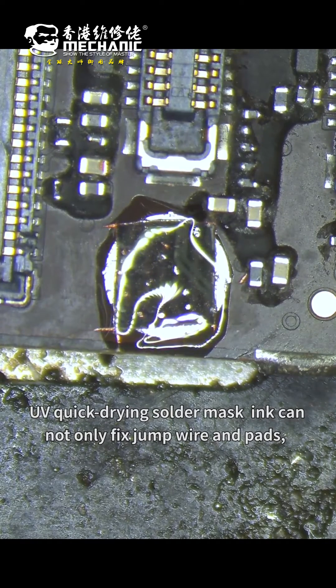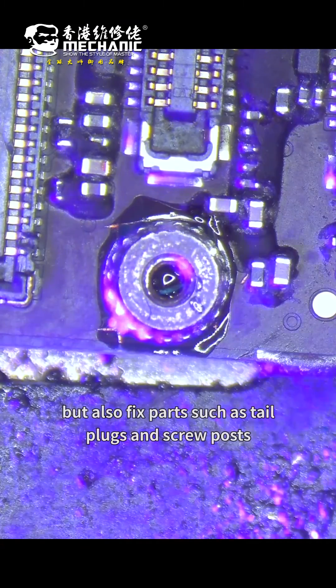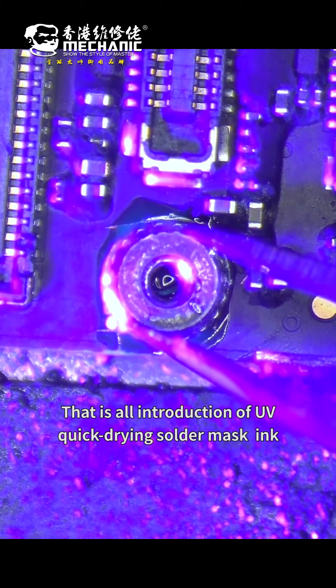UV quick-curing solder mask ink can not only fix jump wires and pads, but also fix pads such as tail plugs and spool pads. That's all the introduction of UV quick-curing solder mask ink. Thanks.